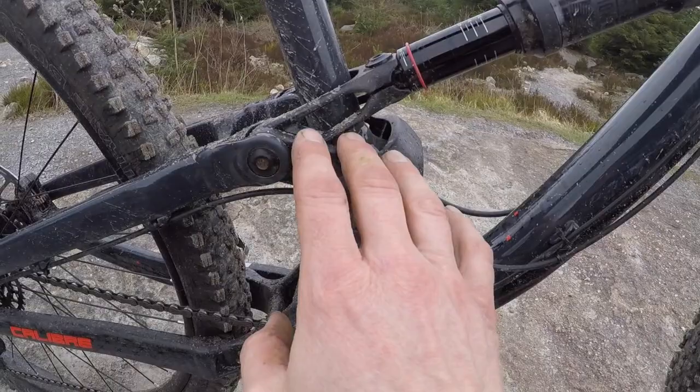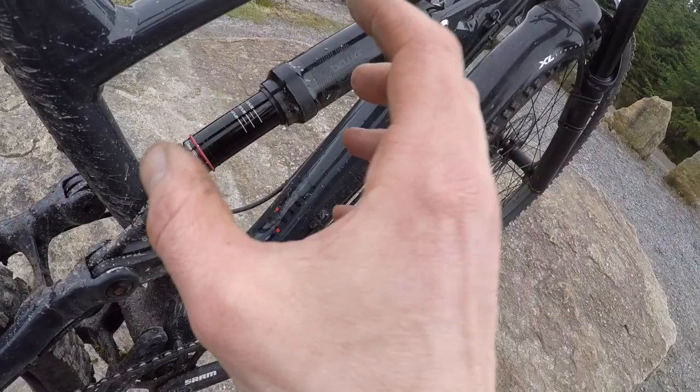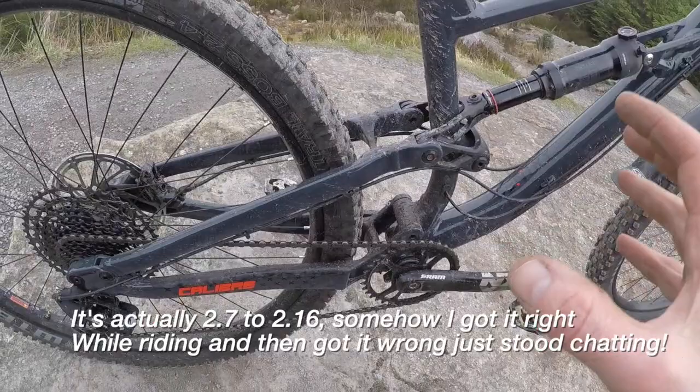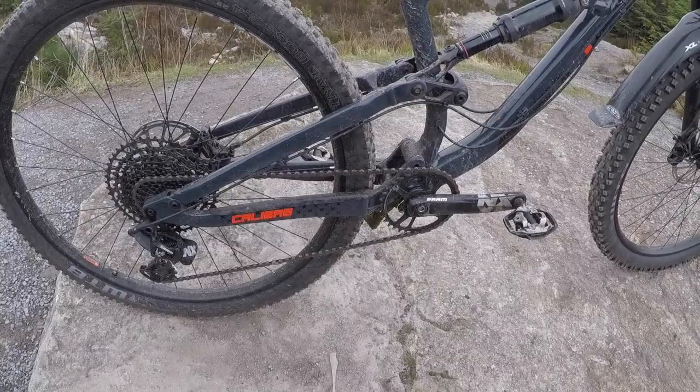Down here, you've got really nice CNC machined linkage, CNC machined shock shuttle, onto this long stroke RockShox Deluxe R shock. Super simple, but loads of stroke — it's 150mm travel but you've got a 62.5mm stroke. So it starts off around a 2.7 leverage ratio, bottoms out about 2.6. And the way the kinematic is set up on this four-bar rear end, it starts around 100% anti-squat, so the pedalling is pretty damn good.